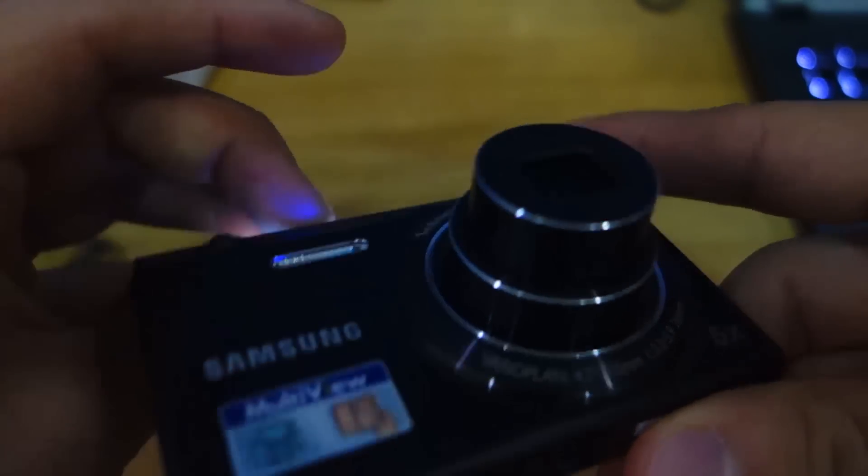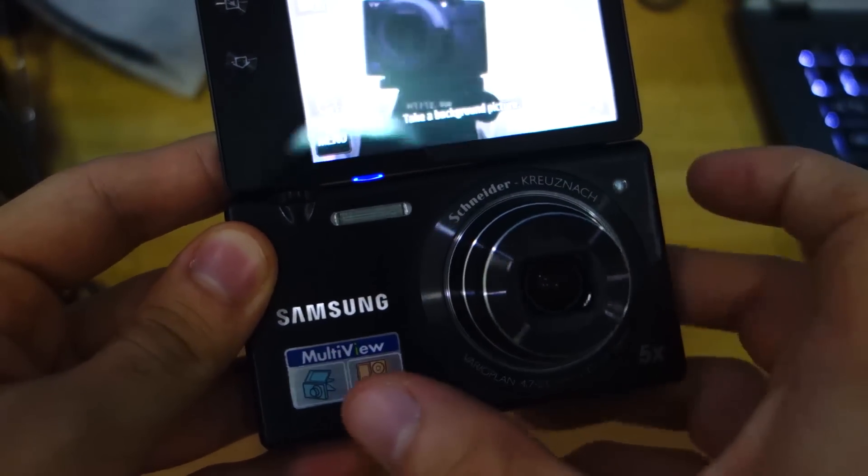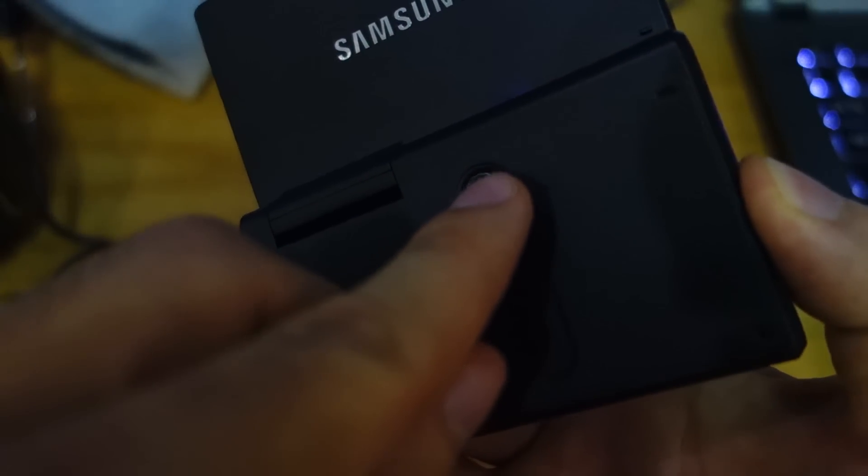When you flip the 180-degree screen to take a self-shot, there is a dedicated shutter button here — perfect for capturing self-portrait shots.